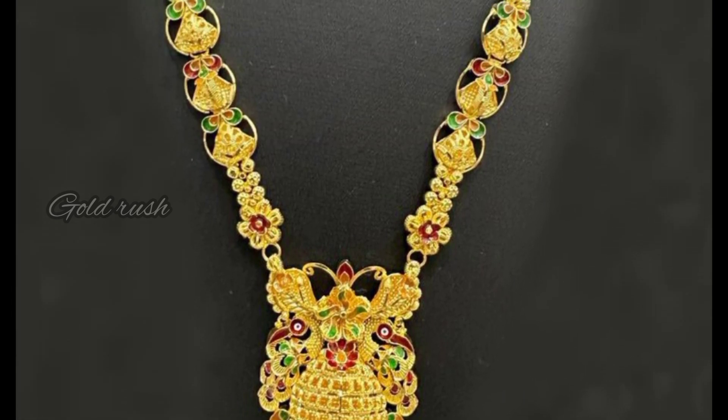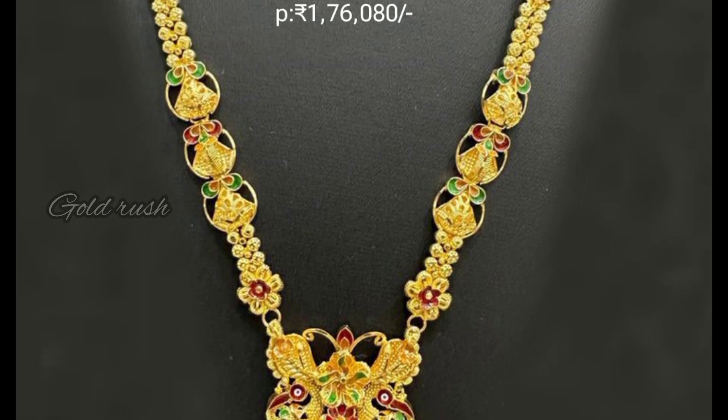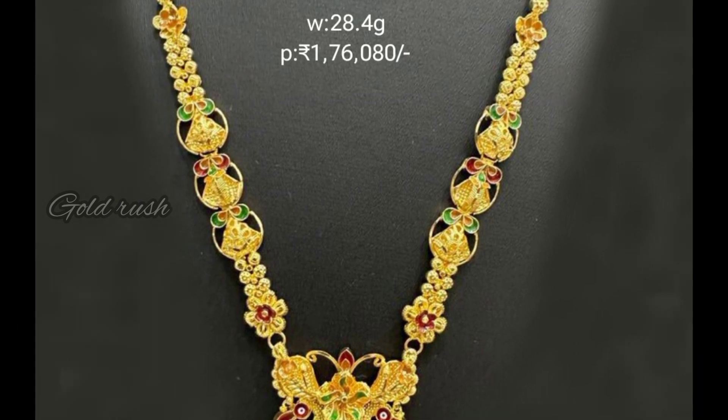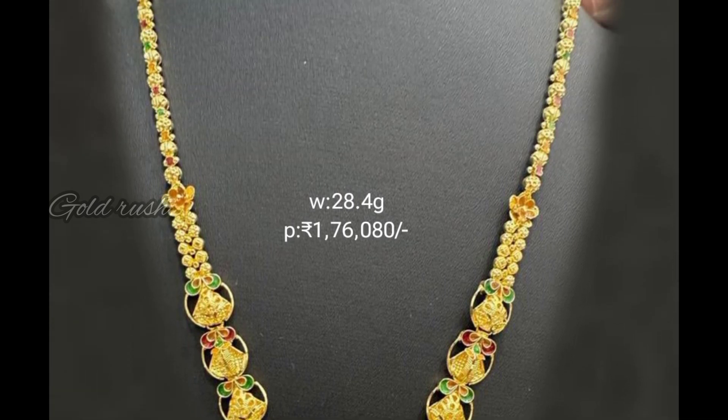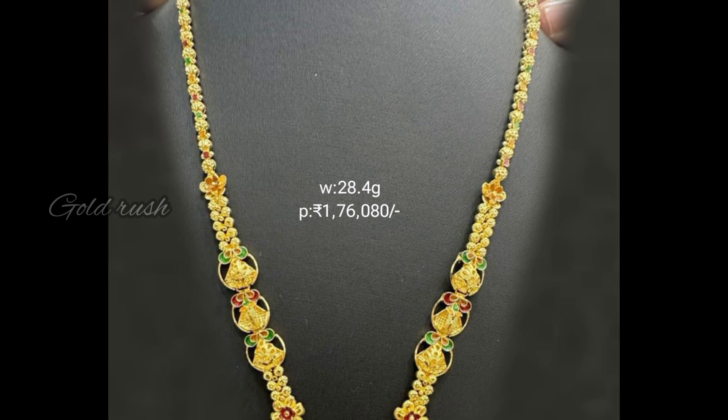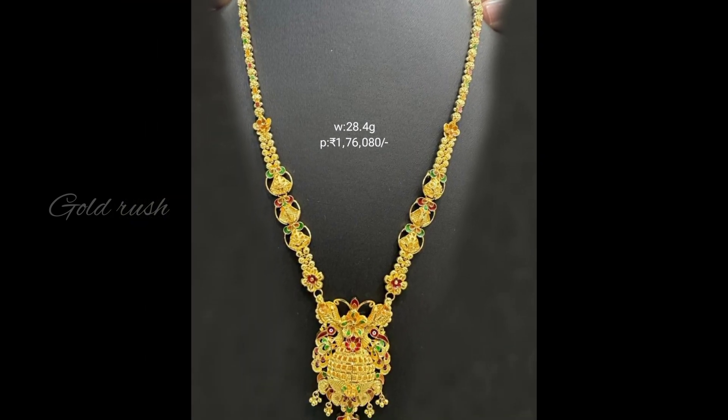The next part is similar — lightweight with a flower pattern, which is good. The back side is very thin with a nice design model. The price is 1,76,080 rupees.